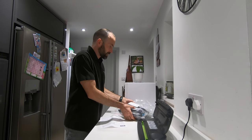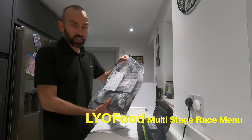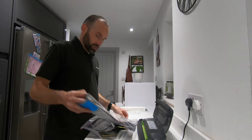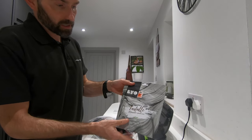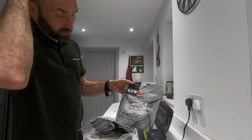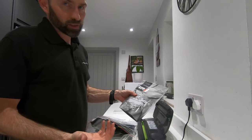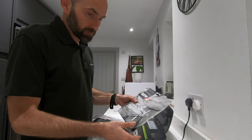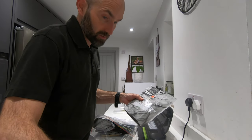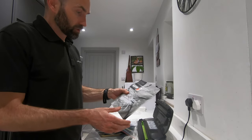So, packing my food — this has been a mission. I've gone for Lyo products, really good. I'm going vegetarian; I'm not a complete vegetarian or anything like that, but it's just thinking about my digestive system and recovery as well. I understand it's better for recovery, so I've been eating vegetarian for the past eight weeks and I've been good about it.